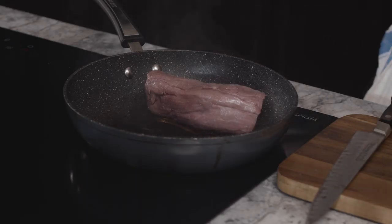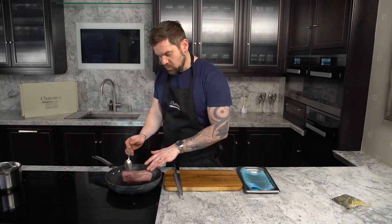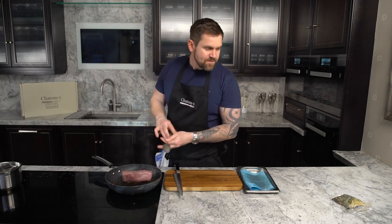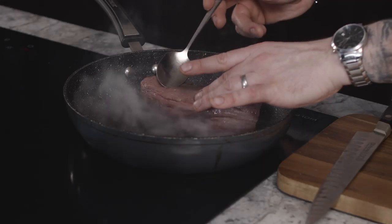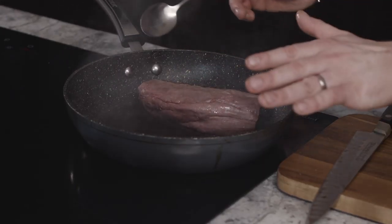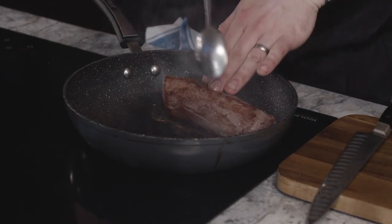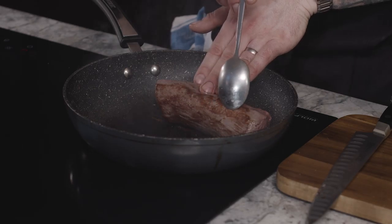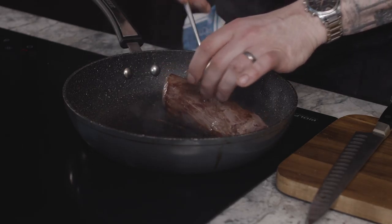Don't be scared of the pan. I understand that heat triggers a natural reaction, but the steak's not hot yet. We want to treat it with the utmost respect — gentle hands, we're not throwing it around. Some people use tongs and I do as well sometimes, but it's a beautiful piece of meat. As you can see, look at the caramelisation — that's exactly what you're looking for on all sides.